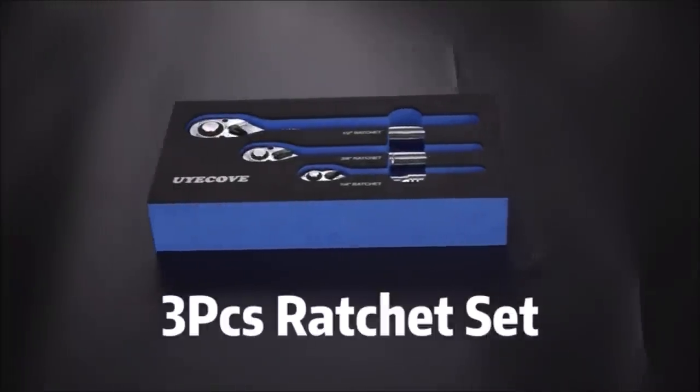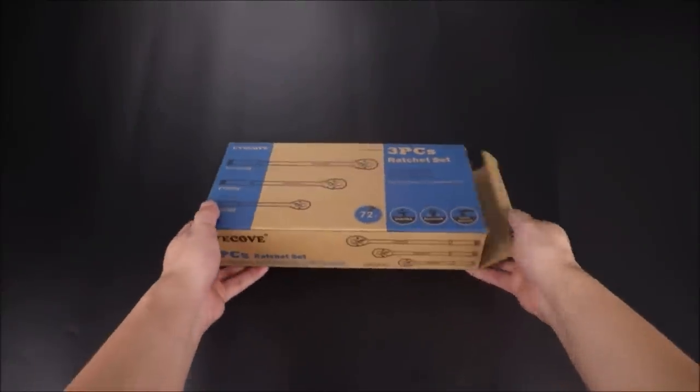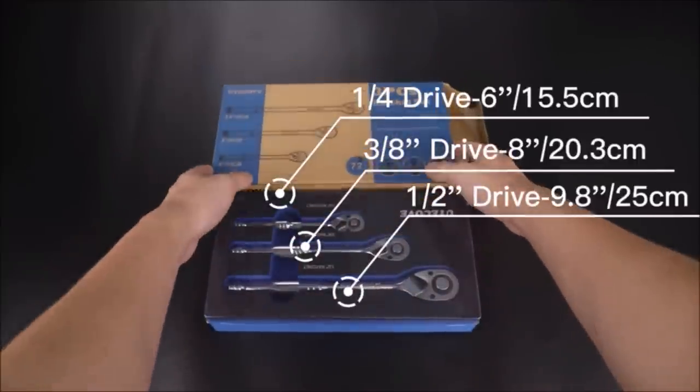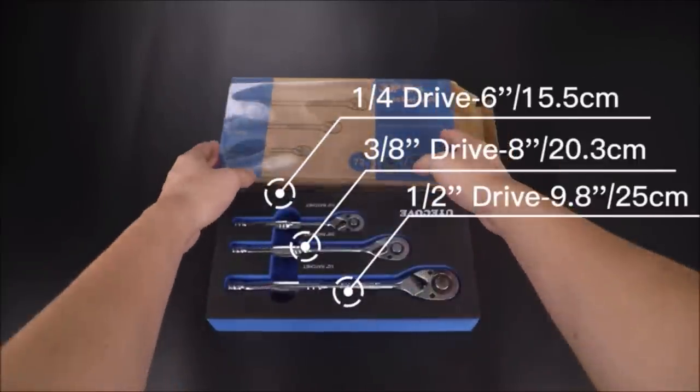Number 3: Ratchet Wrench Set. Quarter inch, three-eighths inch, and half an inch drive stubby ratchet sets. The lengths are 9.8 inch, 7.9 inch, and 5.9 inch respectively.